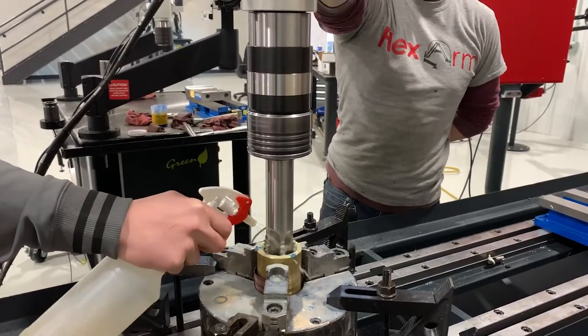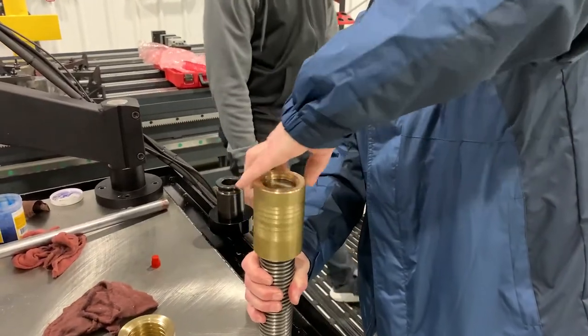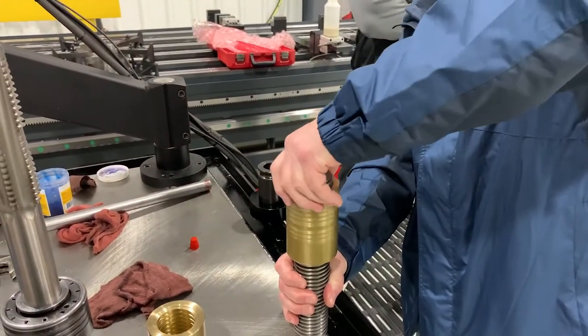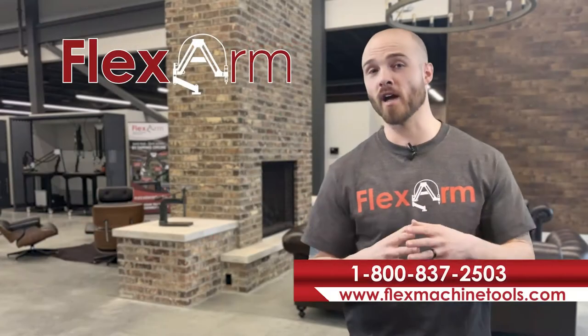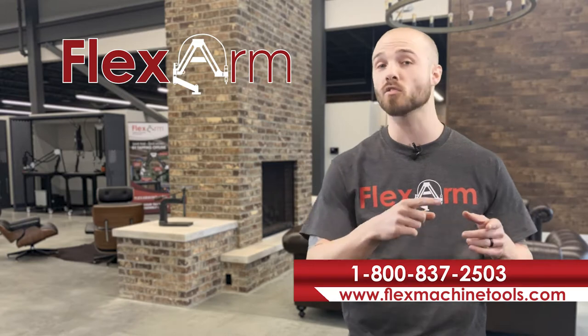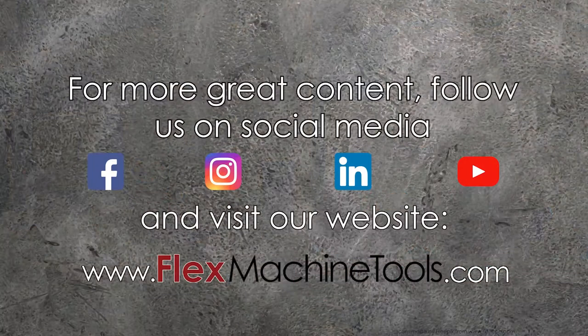The GHM 60 Flex Arm created the perfect threads with ease — just another example of Flex Arm solving even the toughest tapping problems, one customer at a time. For more info and other ways you can flex on your competition, check out our social media channels or visit our website at flexmachinetools.com.